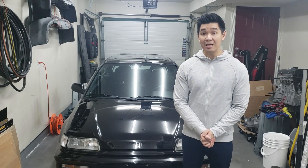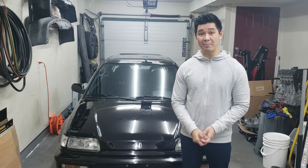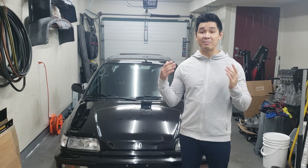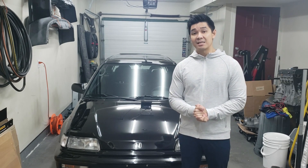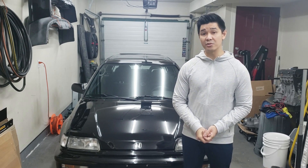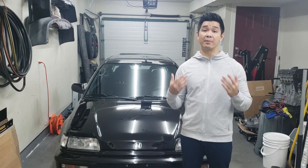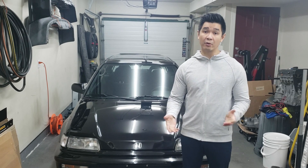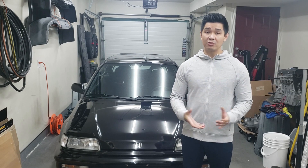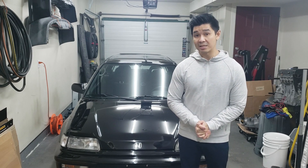Hey guys, welcome back to the channel. I get a lot of messages regarding what's required or how to do a D16Y8 swap into an EF chassis. Because of all those messages, I decided today I'm going to cover what's required. All this information is based off the fact that you have an SI model or are already converted to multi-point fuel injection. If you aren't converted yet, you'll have to do that additional step first, as it's required for the D16Y8.